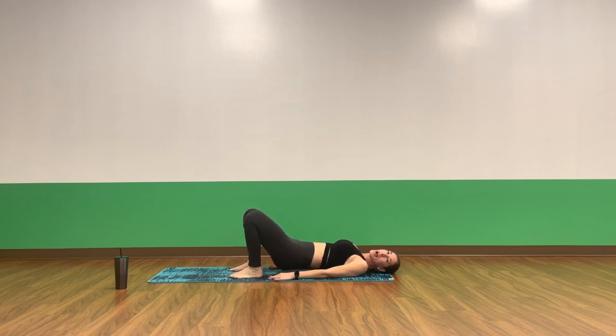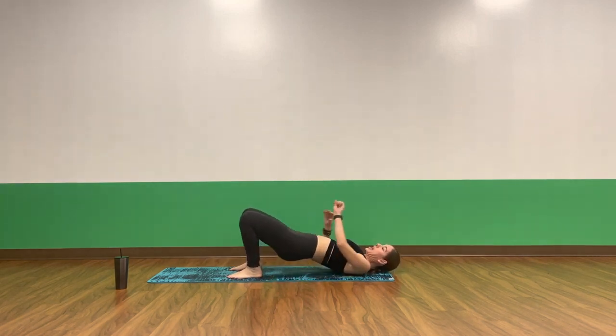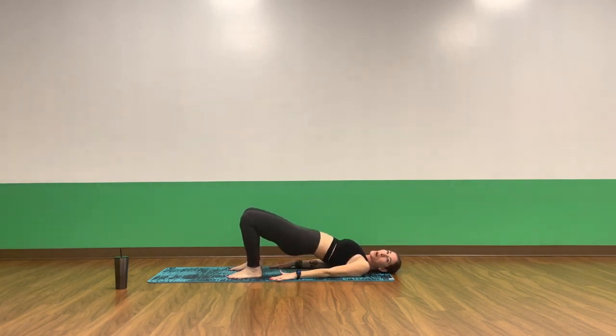Slowly lower the glutes down to hover. Exhale, press up for a glute bridge — same as when we started class. Lift, hover. Squeeze the booty, squeeze the belly. Lift as high as you can. Final push, let's go, let's work, make it count. Eight, seven, six, five, four, three, two. Stay high on one, little pulses up. Pulse, pulse, pulse. Exhale, exhale. Eight, seven, six, five, four, three, two, and one. Release.